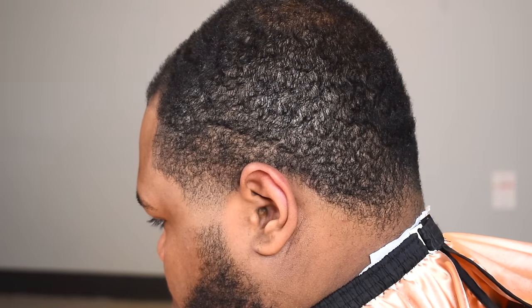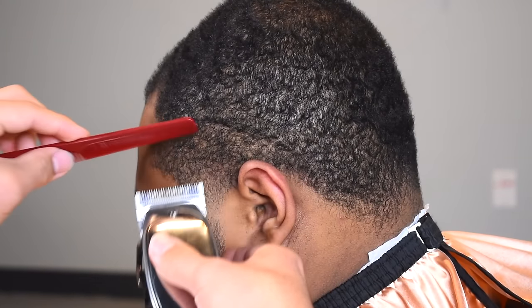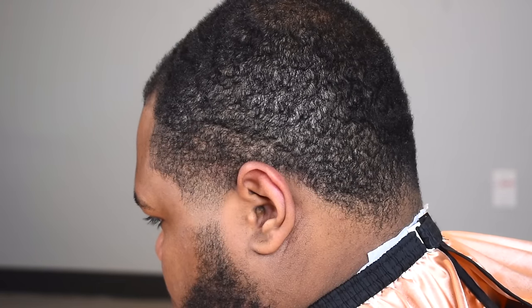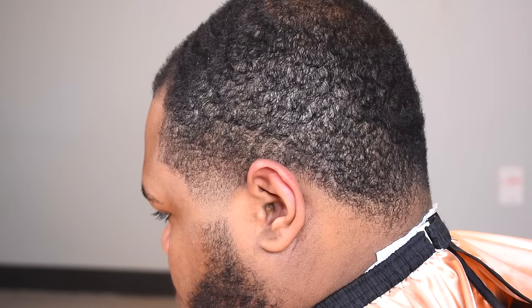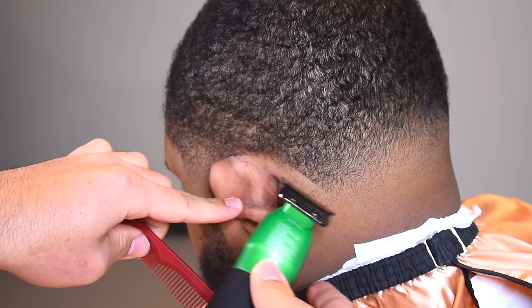I'm not going to show the other side or the back because it's simple — this is a simple haircut. The actual cutting down and fading part is easy; it's just the hairline that's complicated, so that's what I really want to focus on today. As you can see the taper is crispy. Now we're going to shape up the back of his neck with our Babyliss FX trimmers.